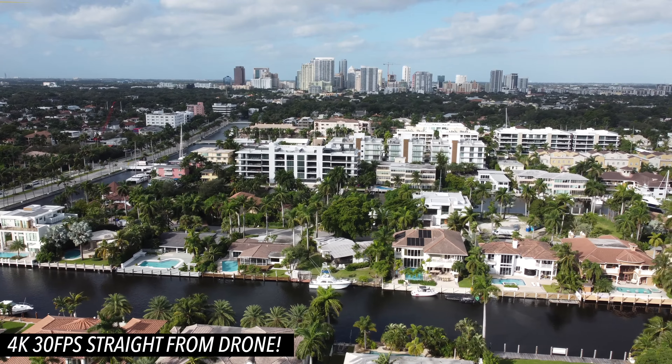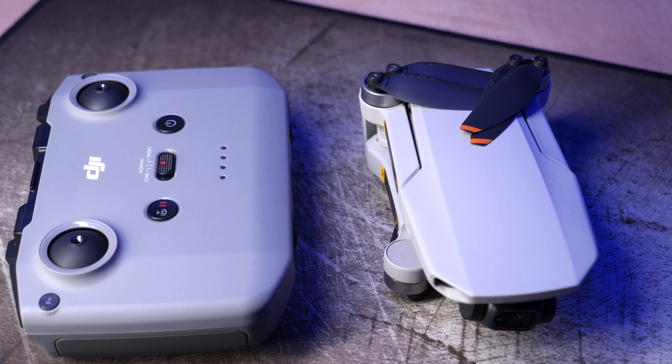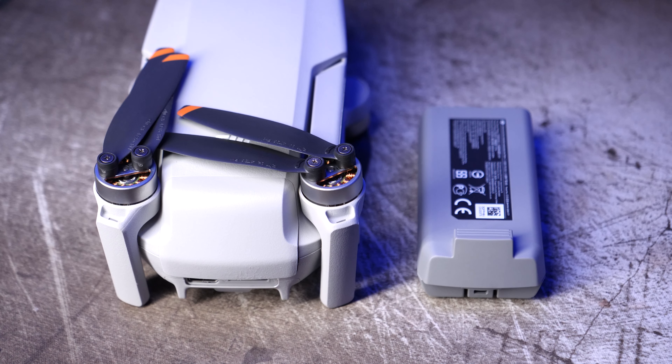The original Mavic Mini came with this older style controller that we've always seen with the Mavic lineup. The Mini 2, however, comes with this new style remote that's very similar to the Mavic Air 2 controller. I love this controller — I've been flying a lot with the Mavic Air 2, and the form, function, and size are all very nice. I'm happy to see they're now including it with the Mini 2.